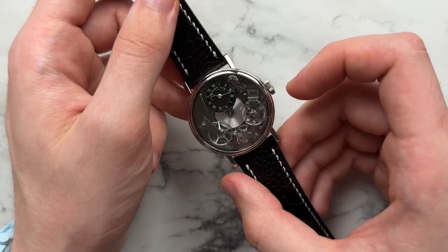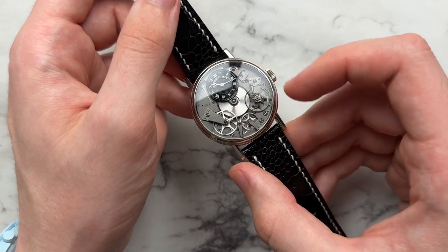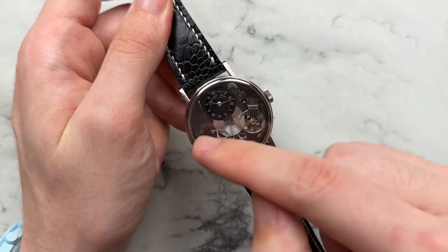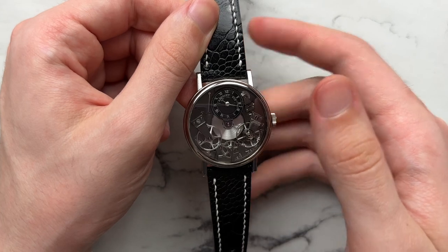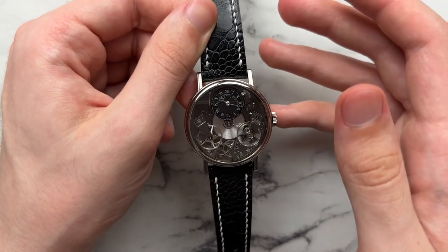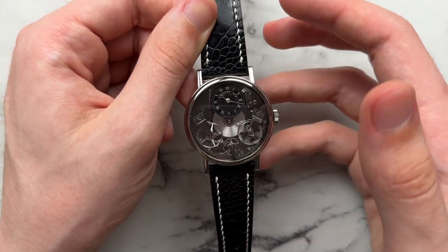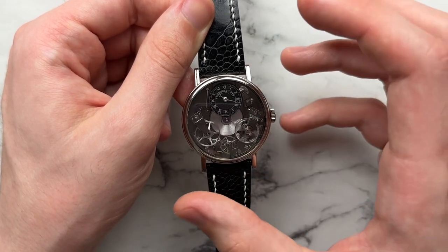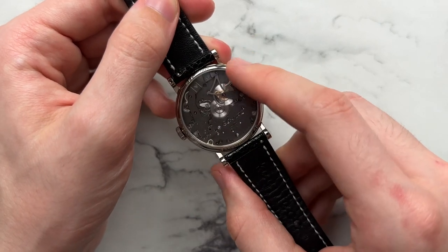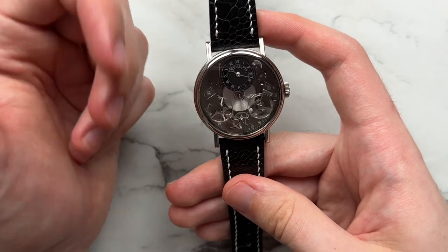The black-polished screw heads pop in the light, and it's just a really nice-looking watch. There's a lot going on — it seems very complicated — but at the end of the day this is a time-only watch with a power reserve. I really like the layout: it's very symmetrical and pleasing to the eye. Even though time-telling is kind of secondary, you can see the mechanics of how it tells time on the front of the watch without having to turn it over. It's a very visceral time-telling experience.